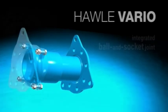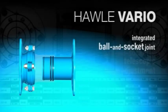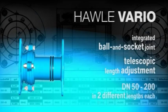Havle Vario is the perfect solution for difficult pipeline repairs and new installations.